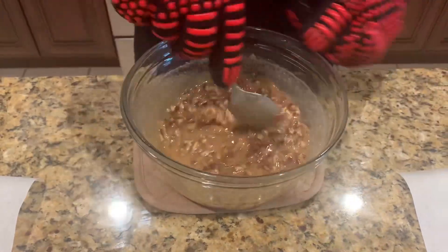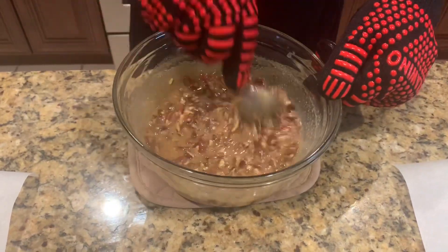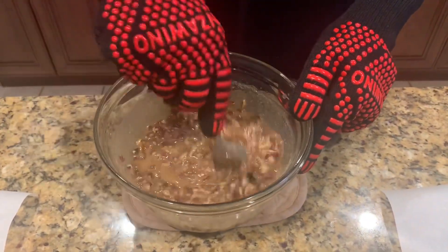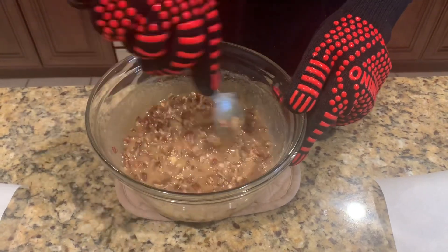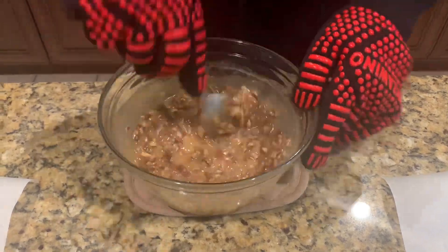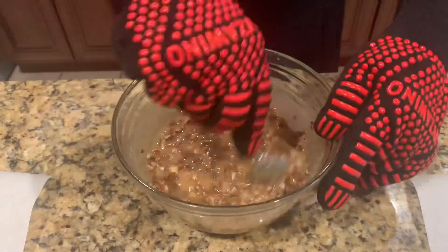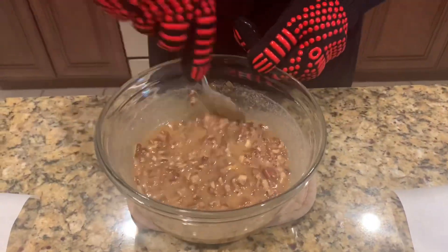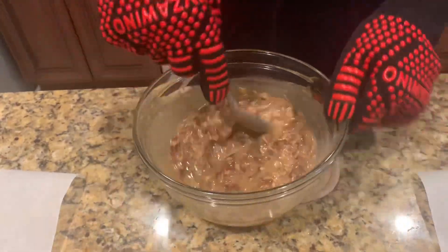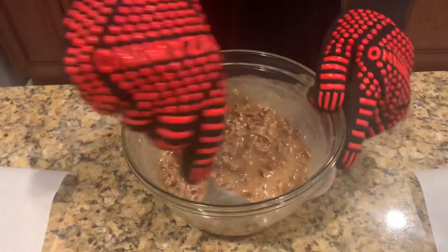Now I'm going to stir this until it starts thickening up, and once it starts thickening up I have to get it out of here fast because it'll set up quick. This went for ten minutes total — five minutes, stir in between, and I have a thousand-watt microwave, so you may need to adjust yours if you have an eleven hundred watt or nine hundred watt. You've got to let it start thickening up because if not, when you put it on the parchment paper it'll just run. I'll be able to put them down in spoonfuls.